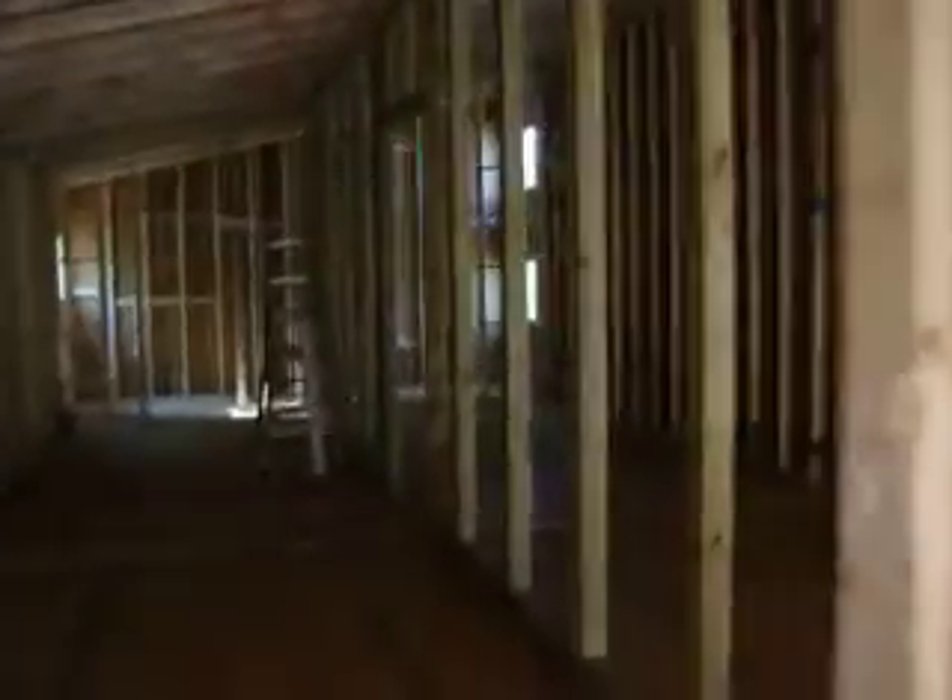Alright, we are looking in on Friday, day 5 of construction. Let's give you a quick run through. 60 foot by 18 or 20 foot building.